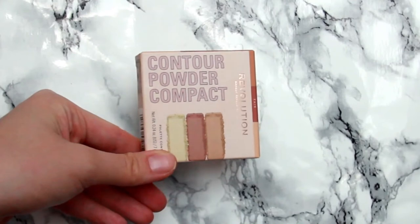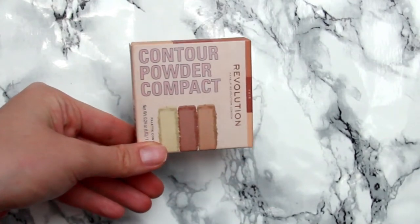It has one three-star review on the Revolution UK website. They say: 'Carve, chisel and contour — meet Revolution Face Powder Contour Compact. This cute contour compact will become a staple in your makeup bag and is perfect for travel and on the go. Its highly pigmented shades include a deep contour shade, a warm bronze, and a shimmer highlight with a range of shades for all skin tones.' It has 0.24 ounces or 7 grams and is made in China.